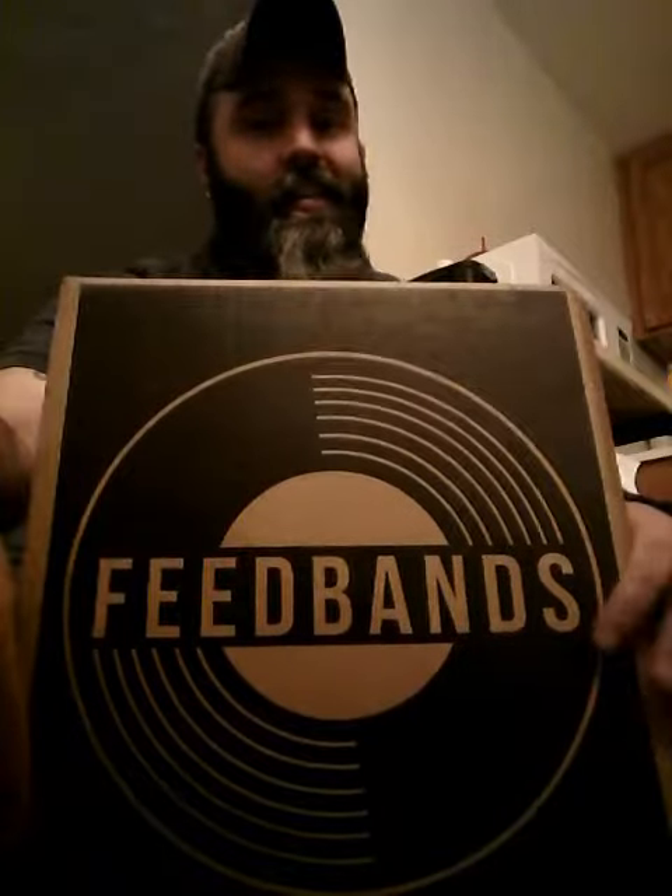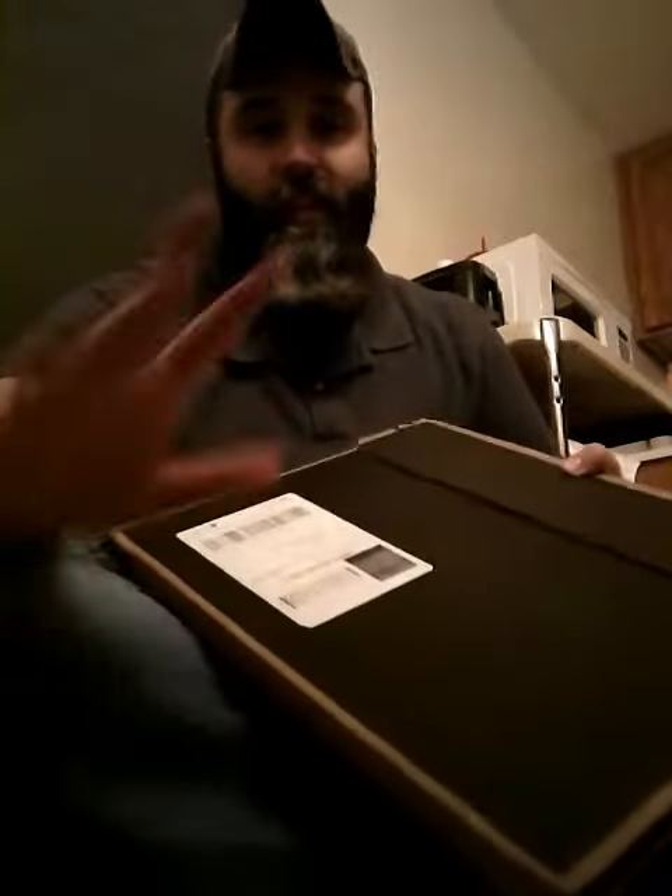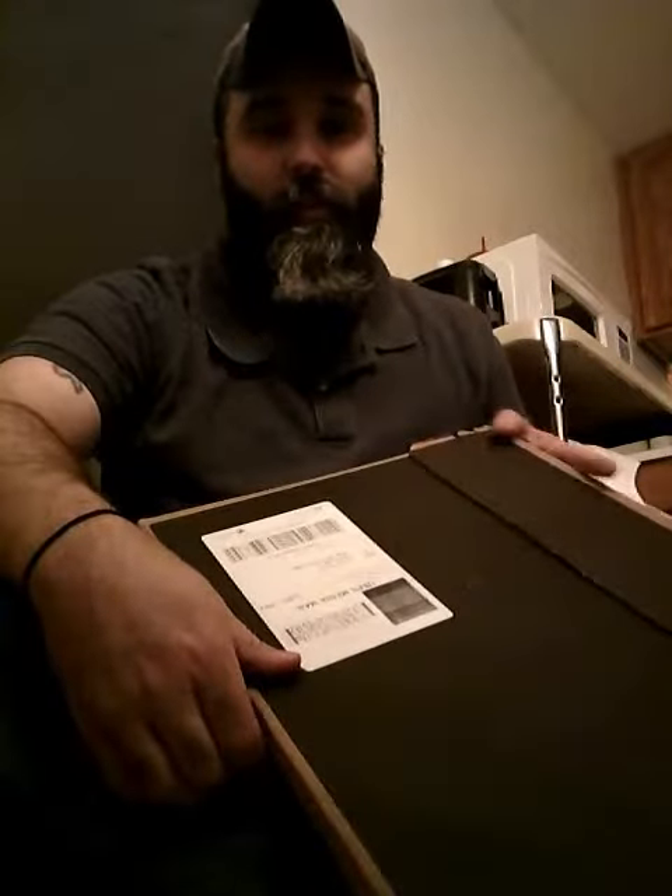Hey guys, Josh here. I am back again with another unboxing — you know the drill, so let's bust this thing open and see what we've got.